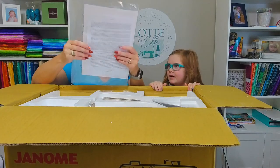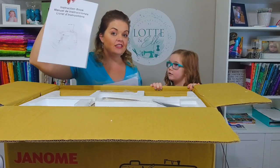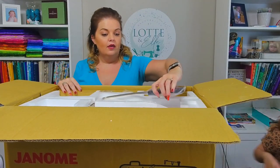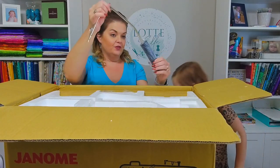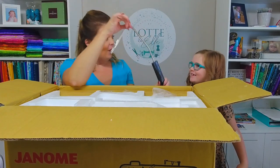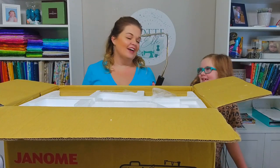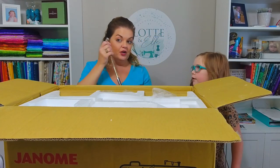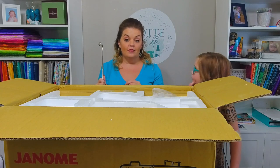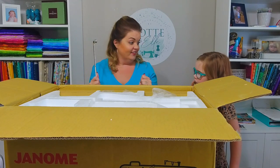Of course we have all of our legal jargon — darn those lawyers — and our instruction manual. Very important. Why don't you put that over there on the side for me, please? Now, Charlotte, do you have any idea what this is? No — maybe it's like a hammer? Definitely not. This is a knee lift. You can put it into the front of the machine and it'll hang down by your knee, and you can hit it with your knee and it'll lift the presser foot for you. How cool is that?